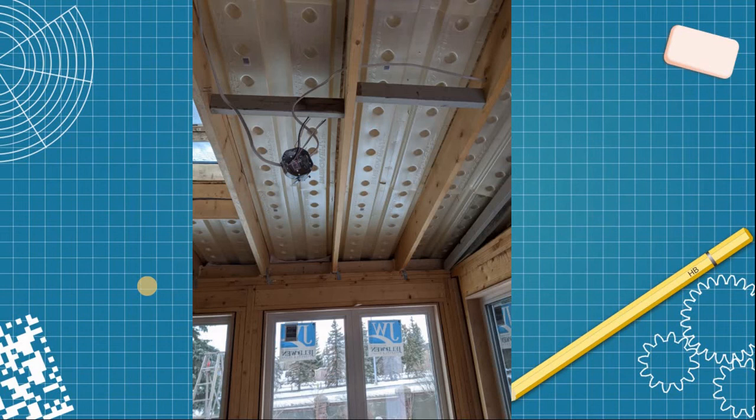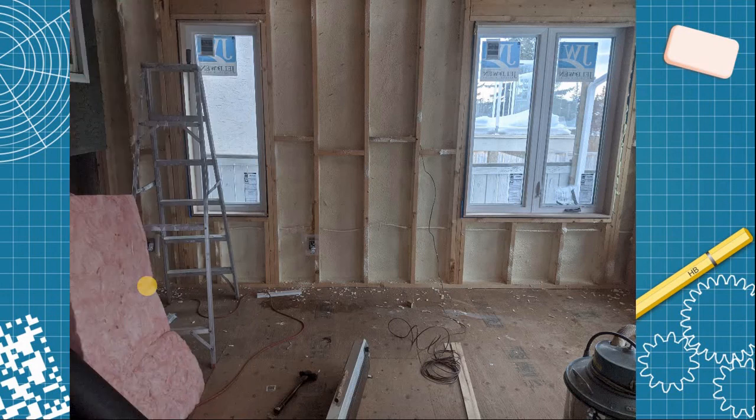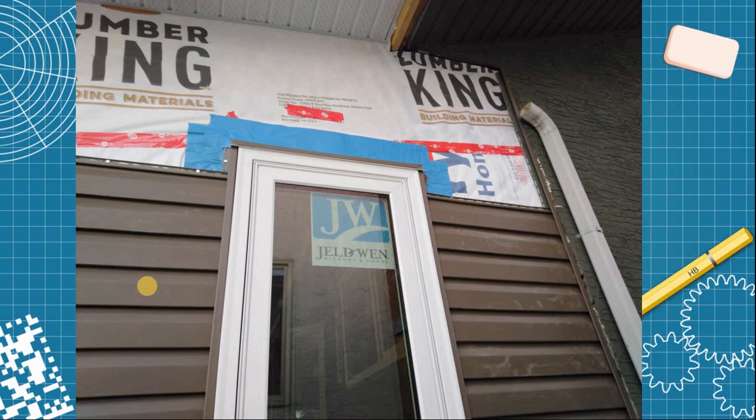I then worked on the roof interior: it's a vented roof, so I added insulation, then the membrane barriers, and the walls. For the walls I spray-foamed again to prevent air movement and air leaks, insulating the interior from outside. Then I added fiberglass insulation, and then the humidity barrier. Check your local city code for specifics. On the outside I added vinyl siding — the color isn't exactly the same as the stucco but it blends in nicely.